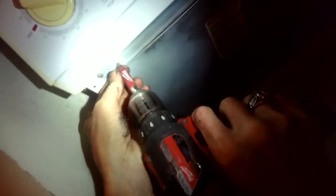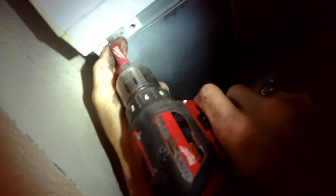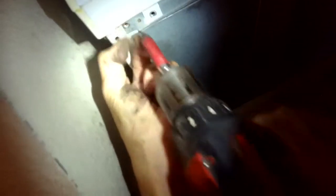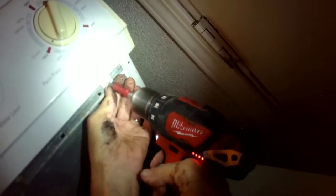We want to unplug the machine and take out these two Phillips head screws and take off this front panel. This is for the dryer that's just making a terrible squealing noise. We're going to remove these three screws here on the left-hand side, and then we're going to remove the three screws on the right-hand side so we can get this control panel off because we have to get to a couple of screws underneath it.